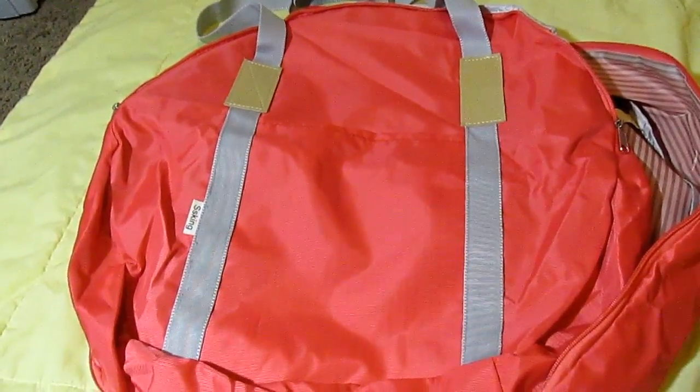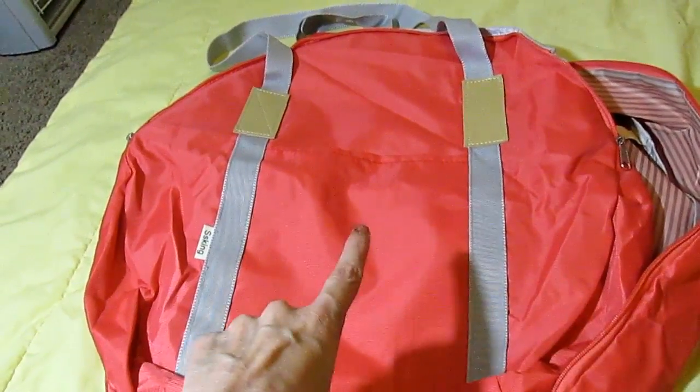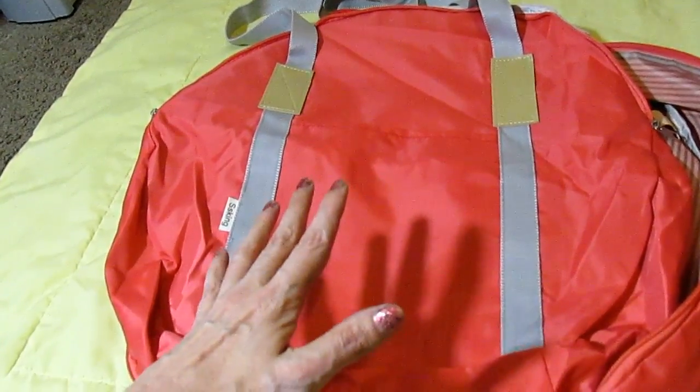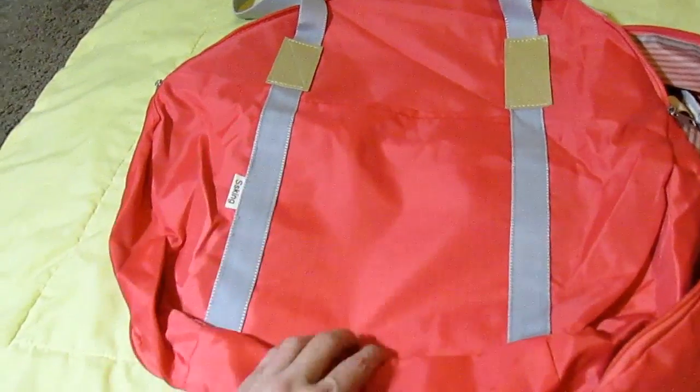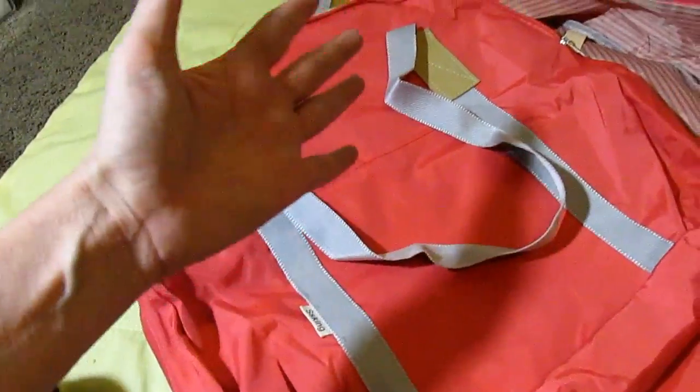Say you were at an airport and they made you check your baggage — you'd see this coming right through on the carousel. The blue is a vibrant blue, so you'd spot it right away. And this thing is only $15.99. Sometimes you spend more than that on a bag at Walmart, and this is completely waterproof — if you get it wet or put a wet swimsuit or towel in here, you won't feel the wetness on the outside.